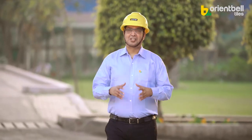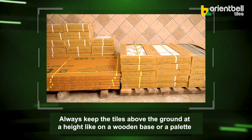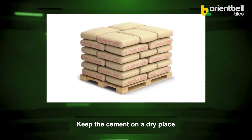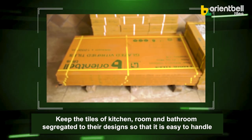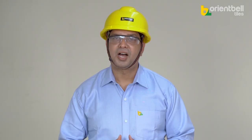Before getting started with the tiling work, keep some points in mind: always keep the tiles above the ground on a wooden base or a pallet. Keep the cement in a dry place. Keep the tiles for the kitchen, room, and bathroom segregated according to their designs so that they are easy to handle.